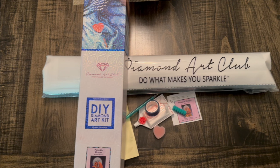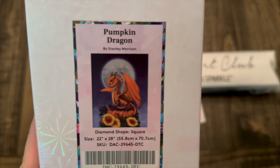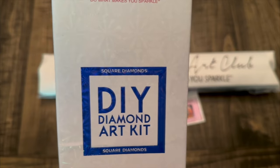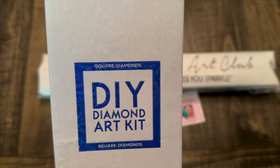That means pumpkin spice, fall canvases, Halloween, lots of candy, lots of fun. And so that's why I'm so excited about this sneak peek. So let's take a closer look. We have Pumpkin Dragon by Stanley Morrison from Diamond Art Club. It is a square — you can always see by what's above the picture, whether it's a circle or a square.